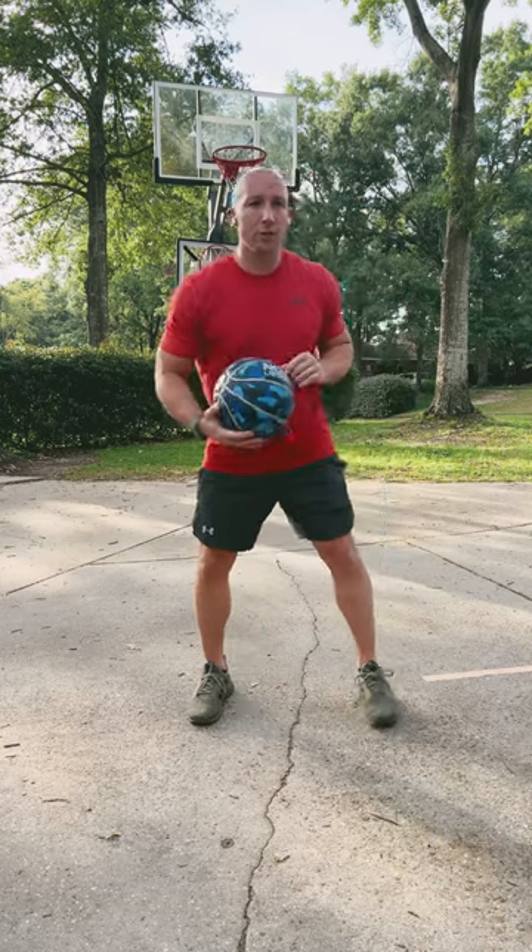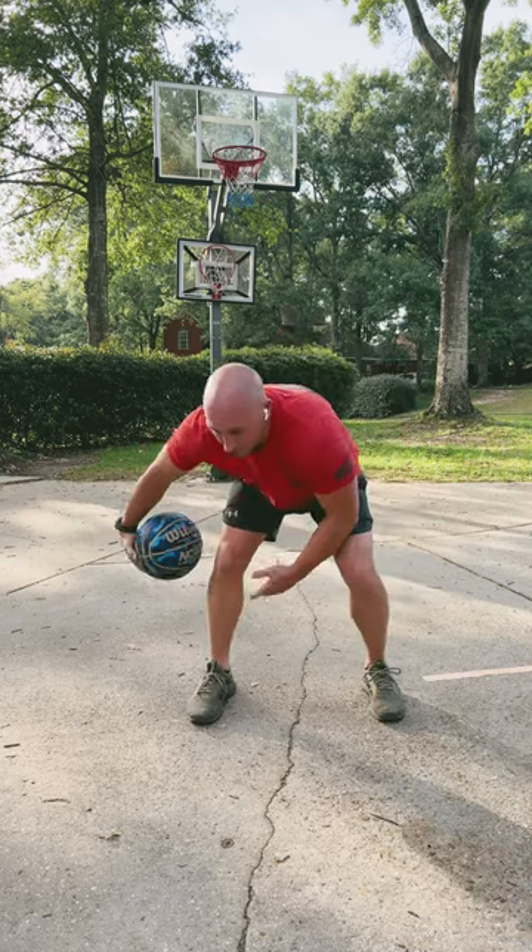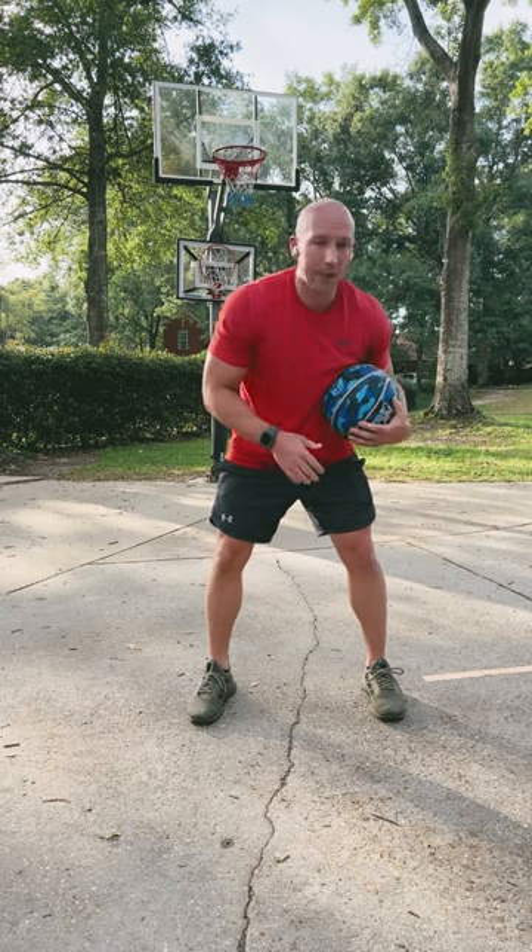We're going to do a quick ball handling drill. This is another ball handling drill you don't actually have to dribble with. For this ball handling drill, we're going to do a figure eight and you're going to start slow. This is to work on those soft, fast hands so that you can be a good basketball player.